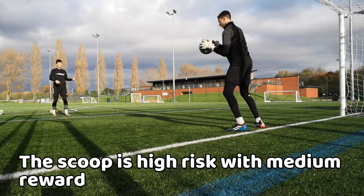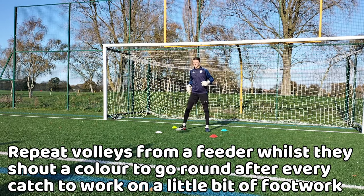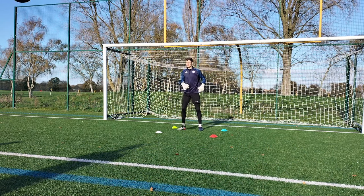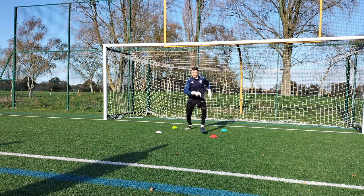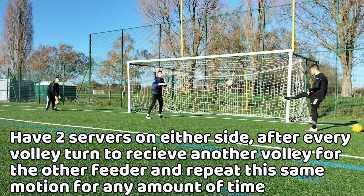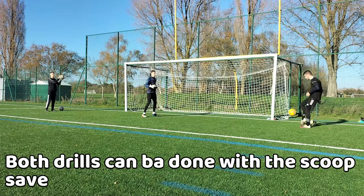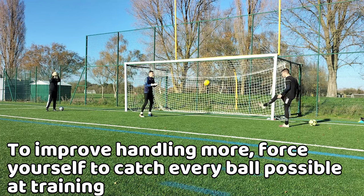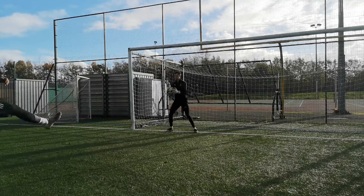Now that you know how to properly handle the ball, here are some drills to help you. You can repeat the catching technique by having your feeder volley some balls into you to catch, and also add some colour cones around to work on minimal repositioning and catching whilst fatigued. Another drill is where you have two servers on either side and you simply turn and catch, repeating to work on your handling at a much faster rate. Both of these drills can be done with a scoop save. However, to improve your handling a lot faster, try to force yourself to catch the ball instead of parrying it, because that way you get more used to the situation, meaning that over time catching random shots will be no problem.